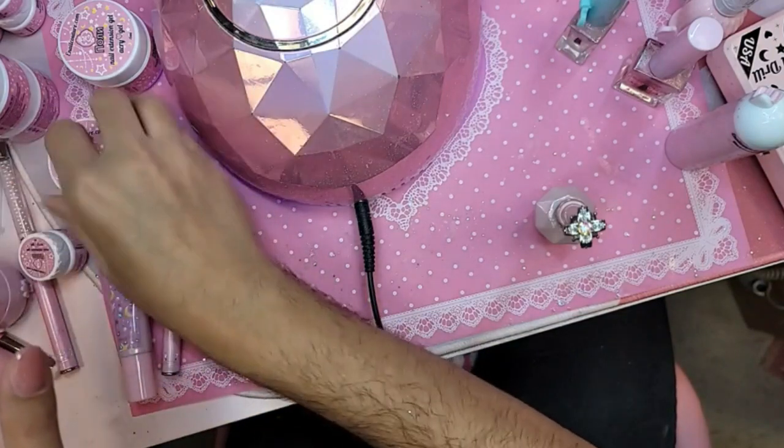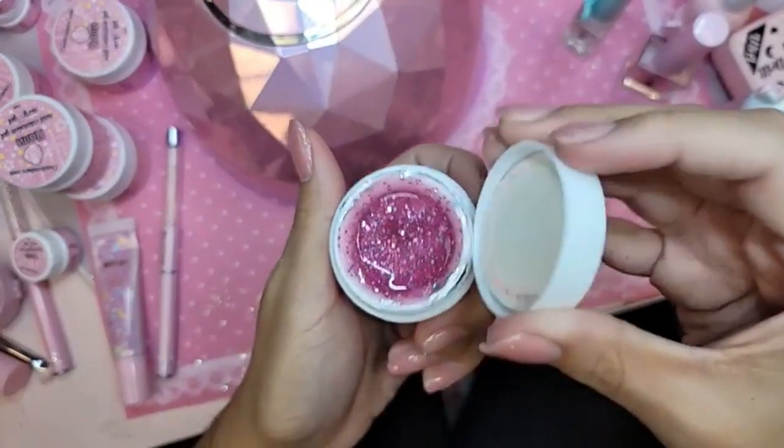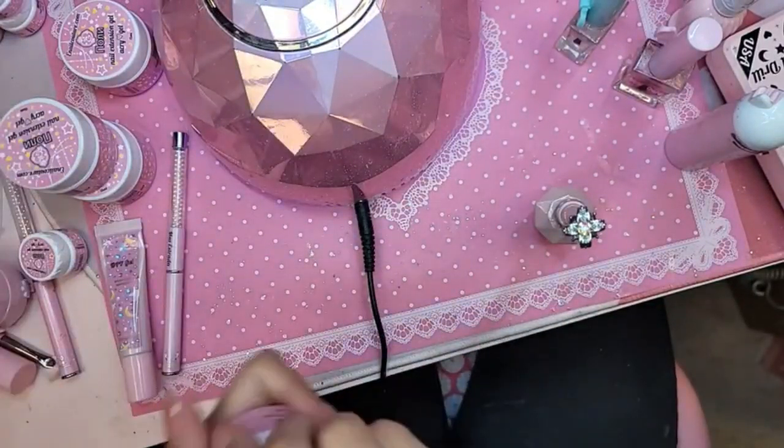I'm going to show you really quickly one of the new gels. This is Pink Cupcake. This one is Soda Pop.